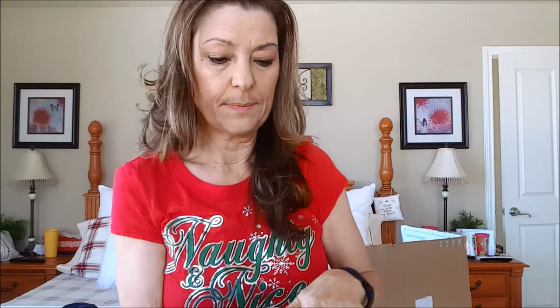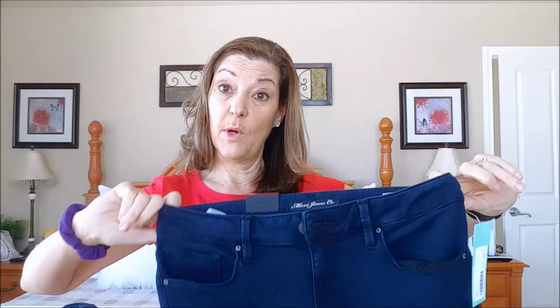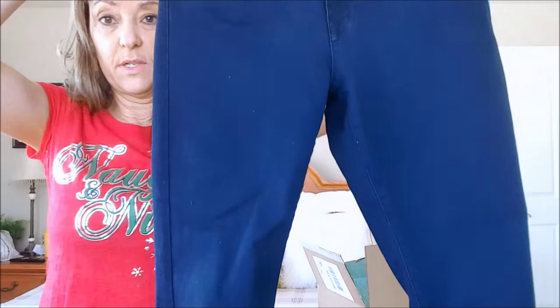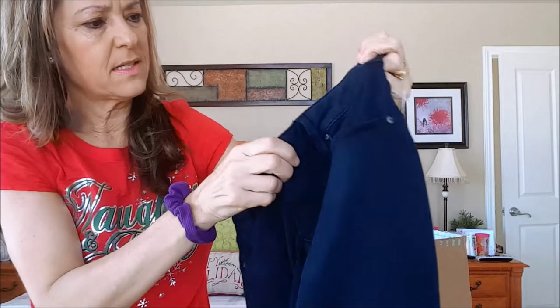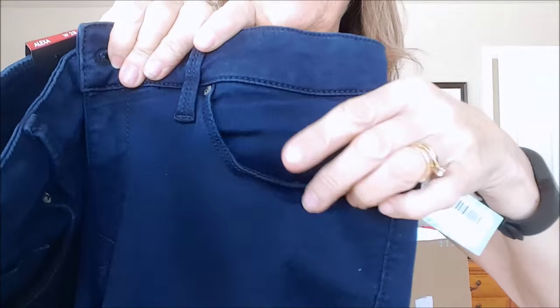And then there was a pair of jeans — Mavi jeans. I know the jeans they put in people's boxes tend to be quite pricey, and these were pricey. I'll tell you the prices in a minute. I didn't think I would keep these but I'd try them on. They're darker blue than they looked last night because of the lighting.